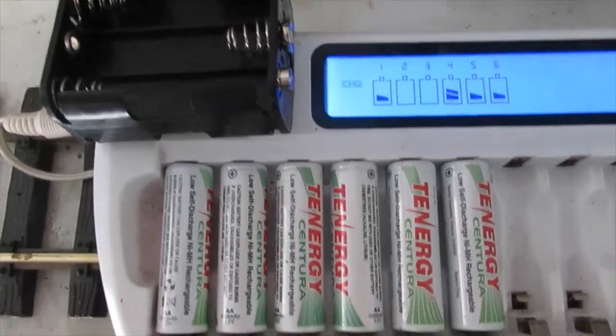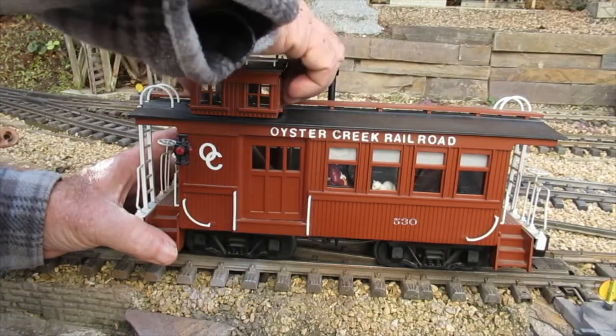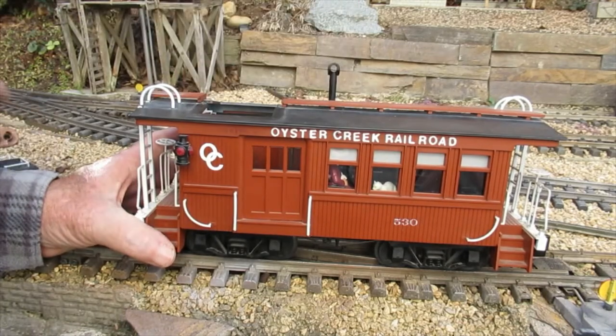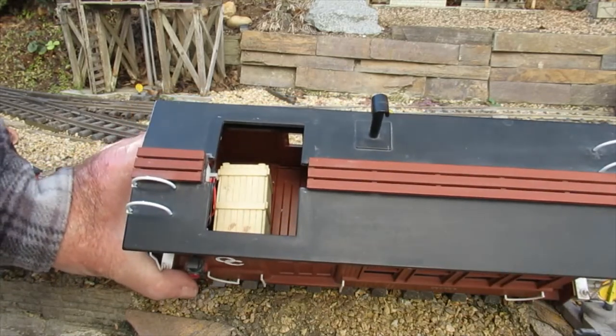The cells don't charge at the same rate, so charging them individually assures a full charge. The same battery is used in this Heartland combine. The caboose interior is lighted, so the battery is hidden inside of a crate.